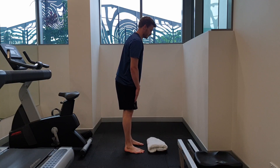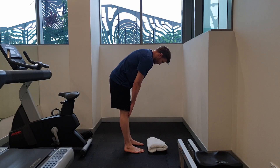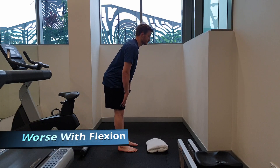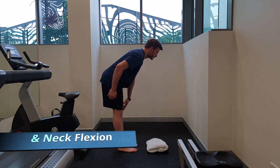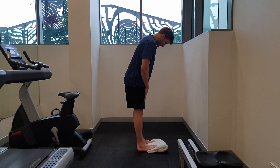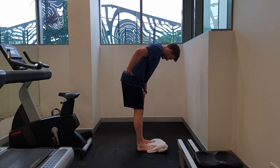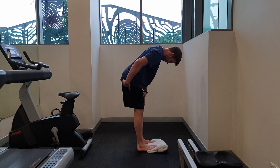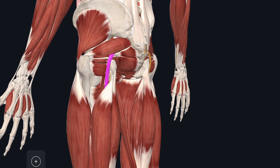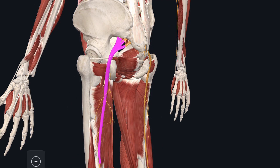Sciatica refers to pain from the lower nerves in our back that leads to symptoms down our glutes into our leg and calf, generally on one side. This pain gets worse with lumbar flexion, and head flexion on top of it should make it worse again. Similarly, having our toes up on a towel and bending forward should be more painful than if our feet were flat, as these movements cause the sciatic nerve to be compressed more against the back of the pelvis and down the leg.